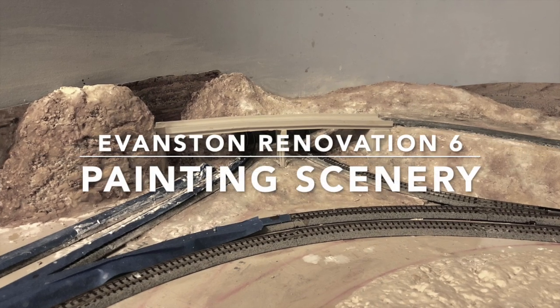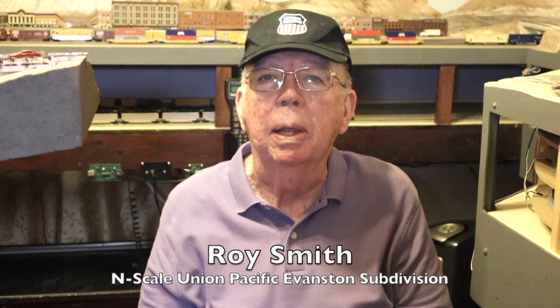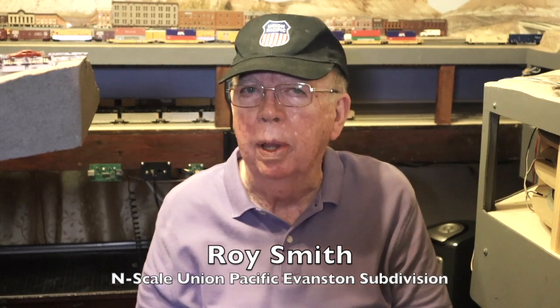Today I'm continuing to work on the scenery at Granger Junction on my N-Scale layout. I'm Roy Smith. Today I'm going to build abutments for the highway overpass at Granger Junction, finish the overpass by installing railings that came in the mail, paint the overpass a concrete color, and apply earth colors to the entire scene.